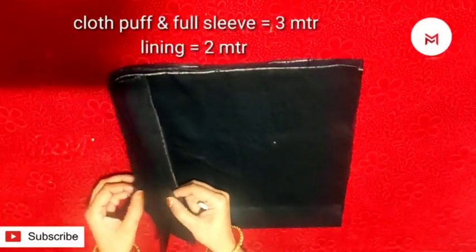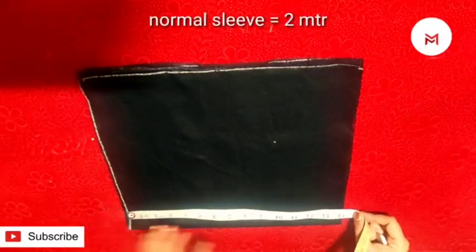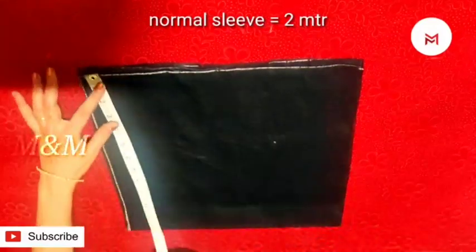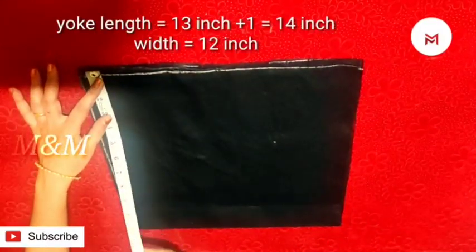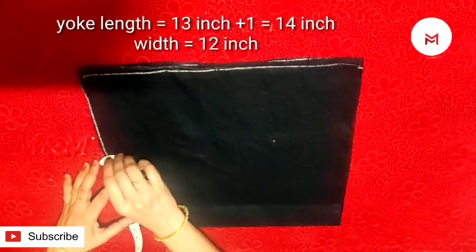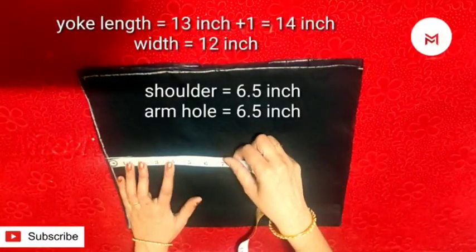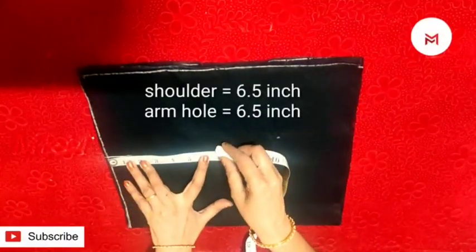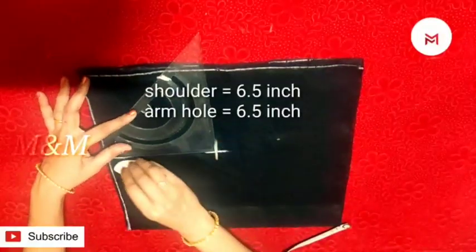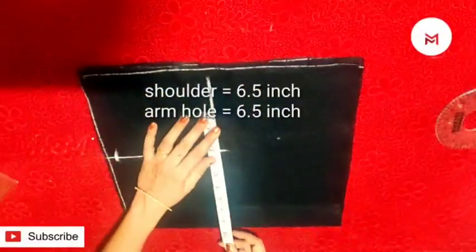This is 3 meters and we will put a pretty inch length. First we have just hammering 2. The length is 13 inches and the length is 14 inches. The width is 12 inches. The shoulder is 6 inches — that is the armhole. This is why I am going to mark it.